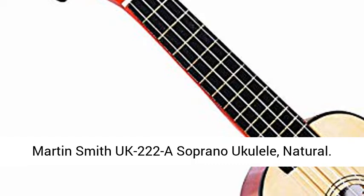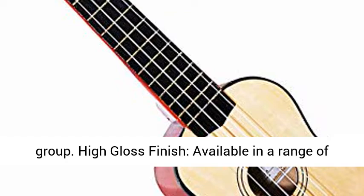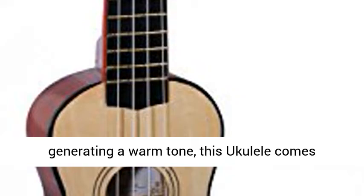Martin Smith UK-222, a soprano ukulele with a natural ergonomic design — a lightweight, contoured body designed for playability across every age group. It features a high gloss finish available in a range of colors, looking as good as it sounds. Nylon ukulele strings are softer on your fingers and generate a warm tone.